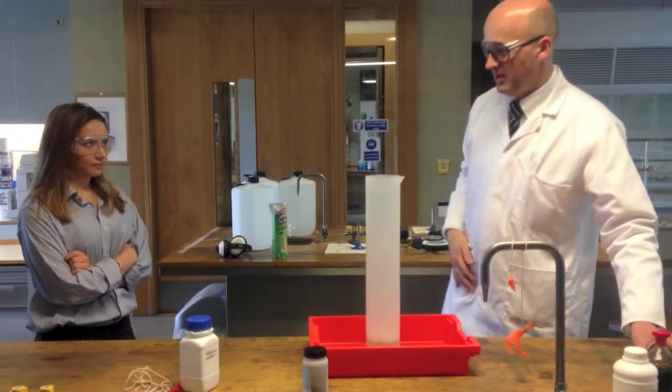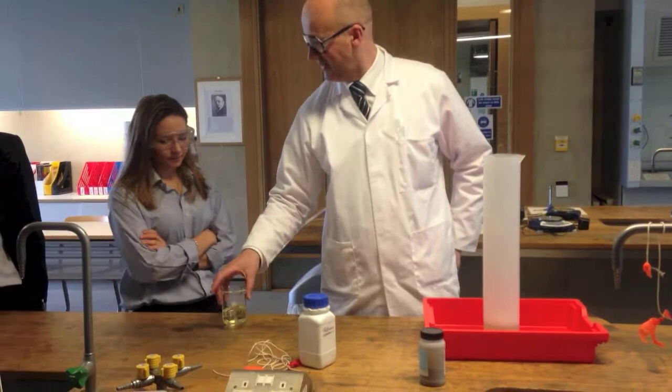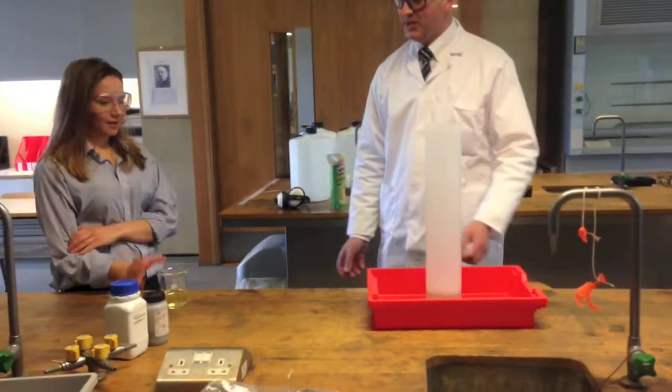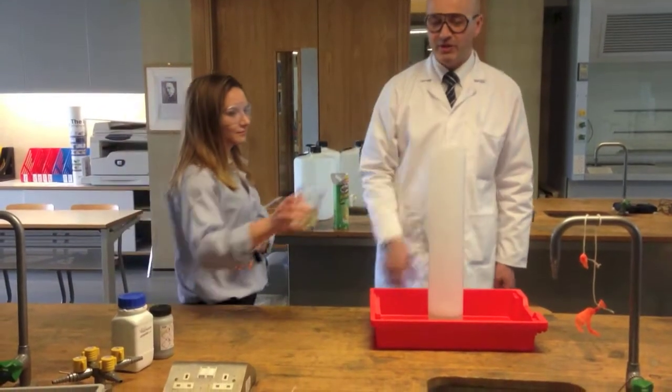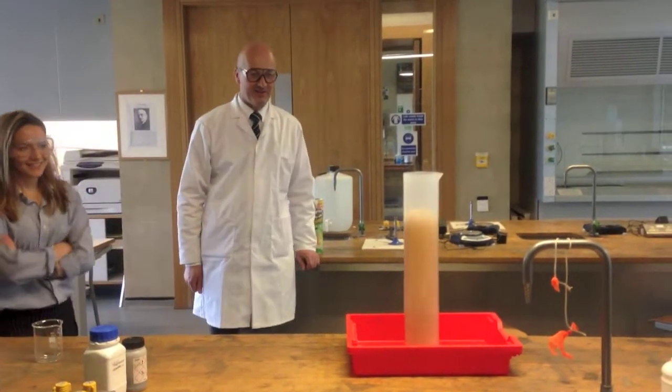That's your iodide. What you need to do — it's not dangerous or corrosive to you. Just pour it in nicely. We can understand that. Like that.